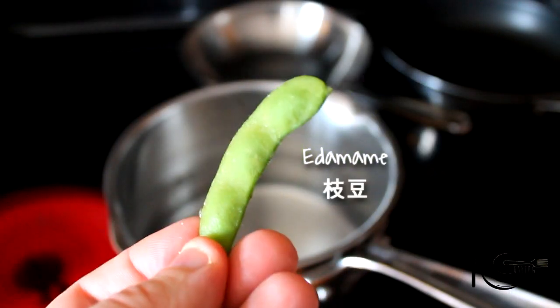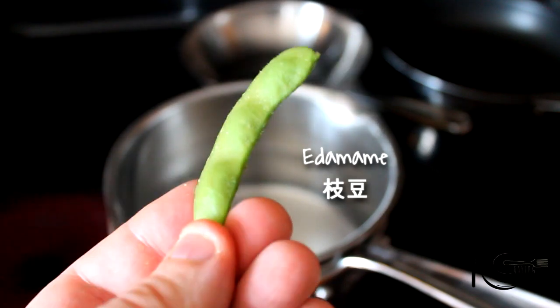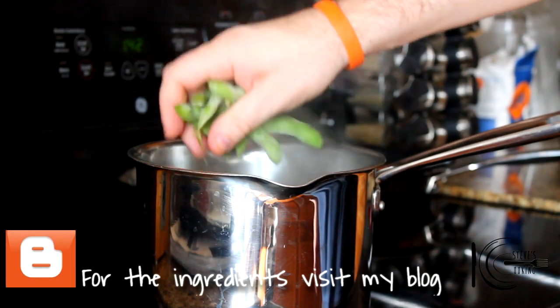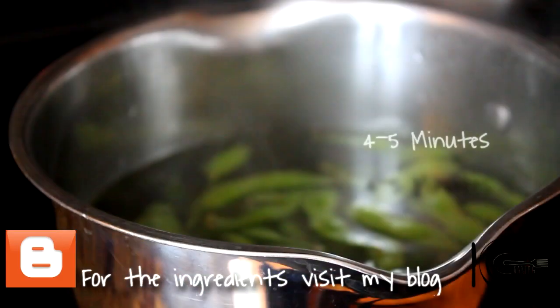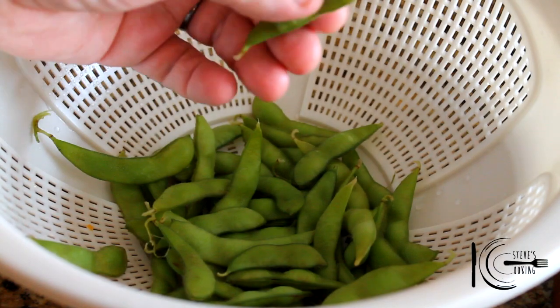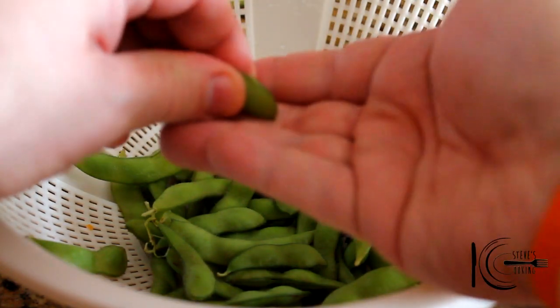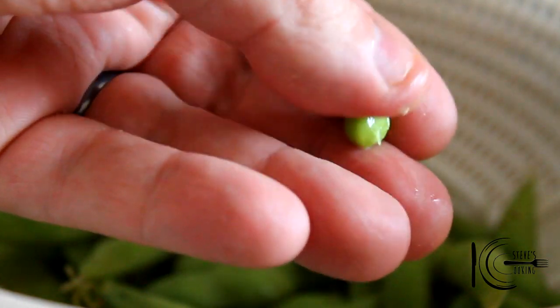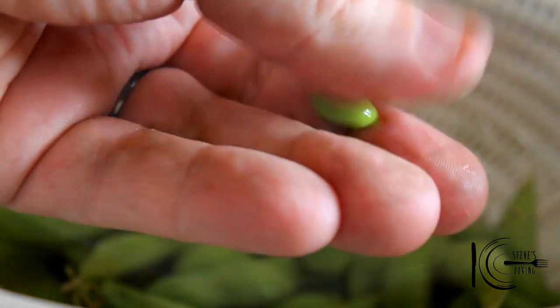Also, we're going to be using these beauties — edamame, the green soybean, packed full of protein, so healthy, fantastic. Add edamame to boiling water and cook 4-5 minutes. Once they're drained — I mean these are gorgeous on their own — all you have to do is squeeze them out like that. They remind me of a petite fava bean, or as we say in Europe, broad bean, but these are gorgeous.